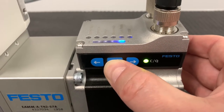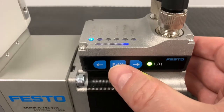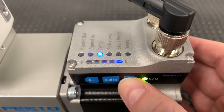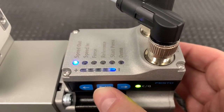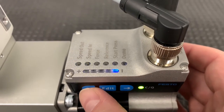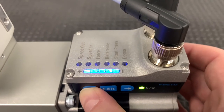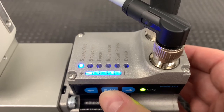Let's begin by modifying the speed. First, hold the edit button for three seconds to access the menu. Once in the menu, use the arrow buttons to navigate between the settings. Let's start by increasing the speed out, which is the speed the actuator will use to move to the out position. Click the edit button to select speed out, then use the arrow buttons to max out the speed. When done, click the edit button to return to the menu.